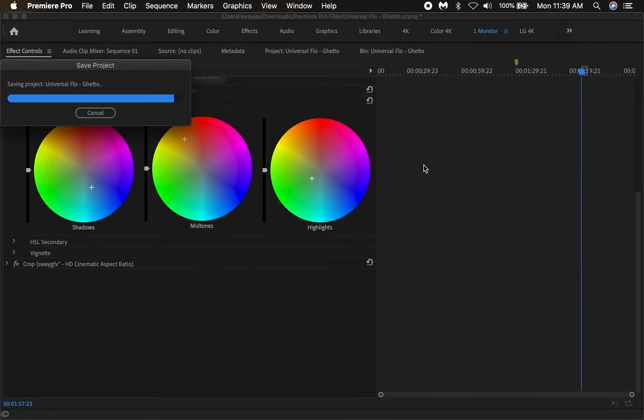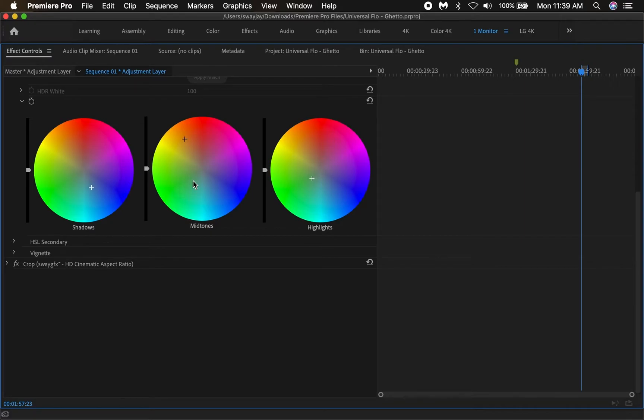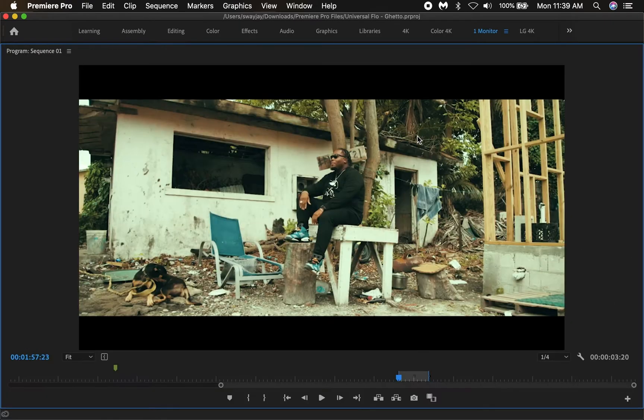Let's make this bigger so you can see — these are all colors in different tone areas of the shot. You have the dark tones, you have the midtones, and you have the white tones. Just playing with these sliders, we got this effect.